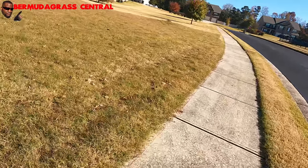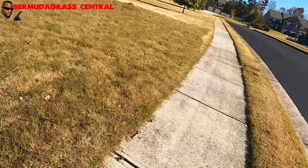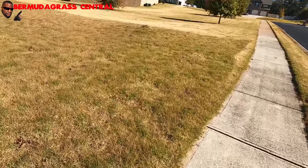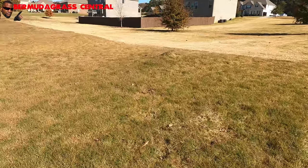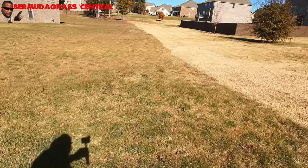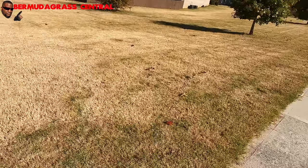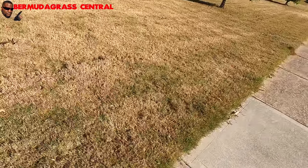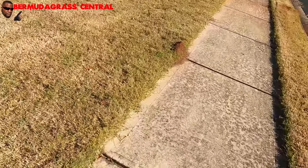Let me show you this real quick — I'm not gonna walk in the yard, but you see that bump right there? That's an ant mound, unchecked. Now grass is growing on top of it and you're gonna have a little hill with grass in it. This yard is littered with them. Treat the ant mounds, guys.